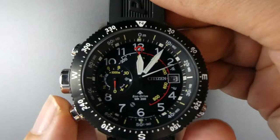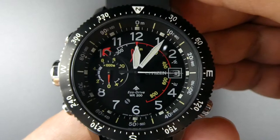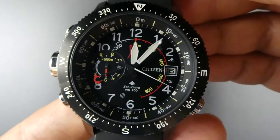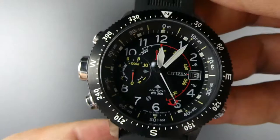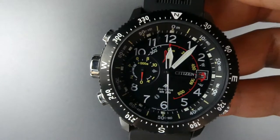So first function — if you see it, just press this button here. It's working out our altitude. It can measure altitude from up to minus 300 meters, up to 10,000 meters. It's actually displayed on various screens, so it's not that easy to read in an analog format.